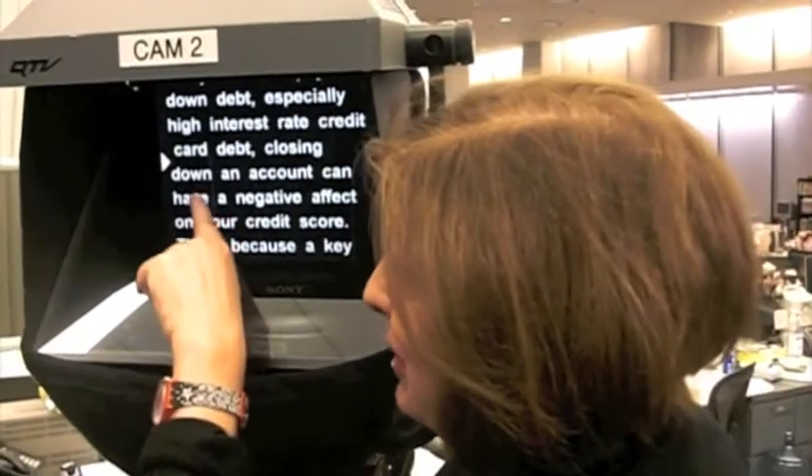This is a teleprompter, and if you're making a speech, it can be your good friend, so don't be afraid of it. I'll give you a hint. See that arrow? It's right over there on the left. That's where you want your eye to be as you read, so that your eyes don't look like they're constantly shifting up and down on the frame.